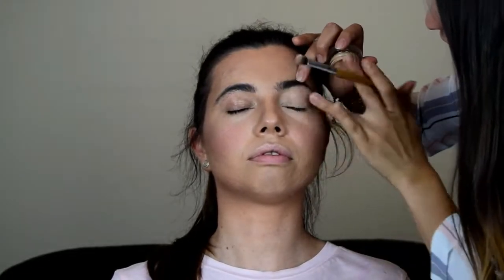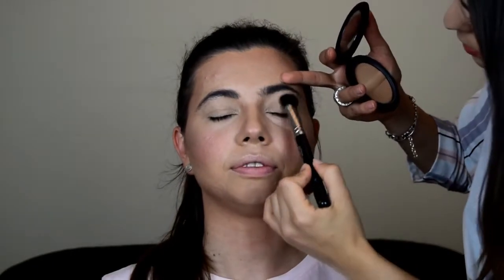Moving on to Katie's eyes, I'm going to prep them with MAC Paint Pot in Soft Ochre. After applying the Soft Ochre, I'm going to set that cream base with a pressed powder — the same powder I used on the whole face — just to make sure it stays on for a longer time.